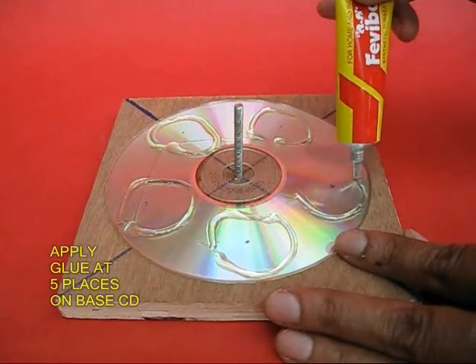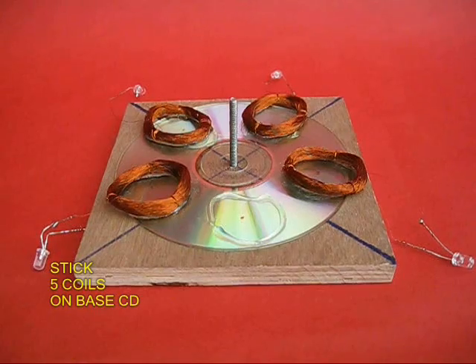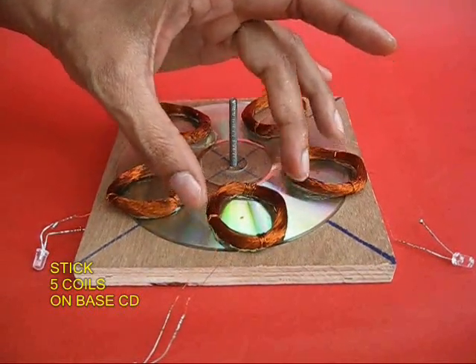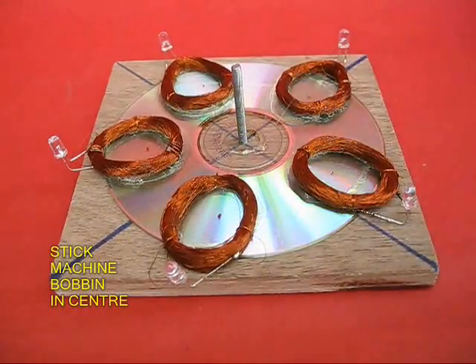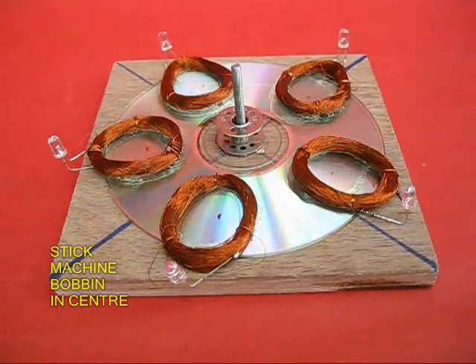Now apply glue at five points on the base CD, then take five assemblies of the coil and LED and stick them onto the base CD. In the middle, apply some glue and put a sewing machine bobbin.